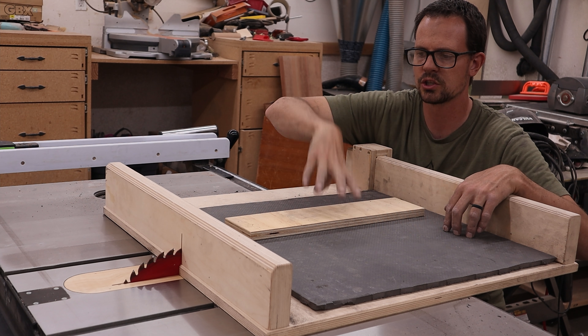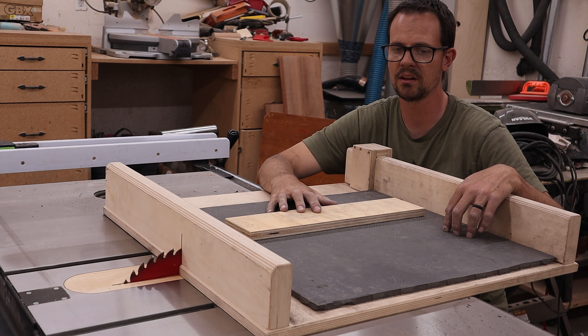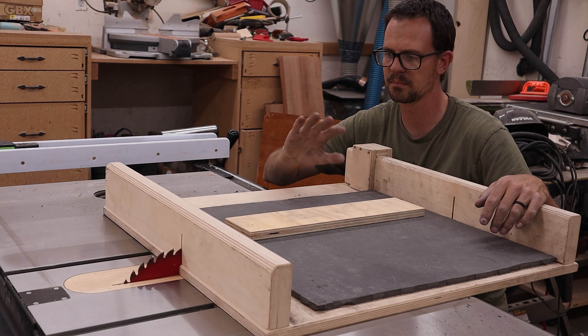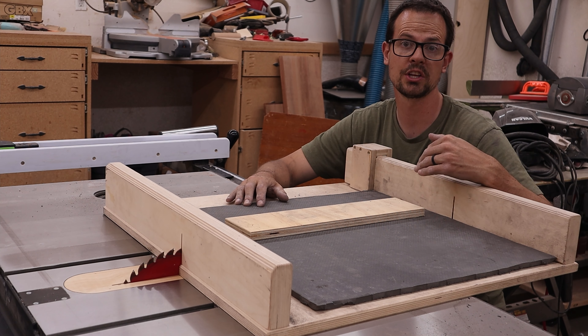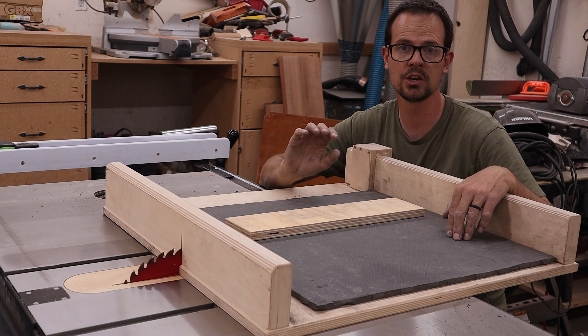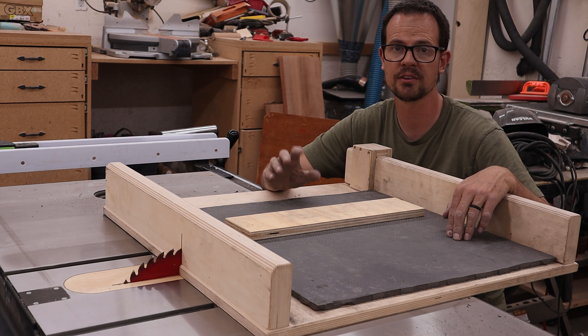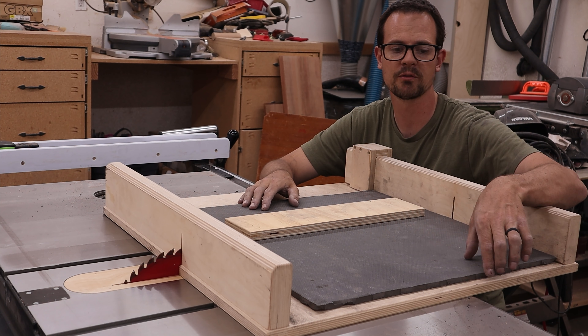I'm using this piece of wood to hold it down and that seems to be working really well. It's making a lot of mess, but still working alright. If you don't have a table saw, you could certainly use a circular saw to cut these and get that nice smooth edge. Or you can use an exacto knife, utility blade, or box cutter, just like I was doing for the tabs.